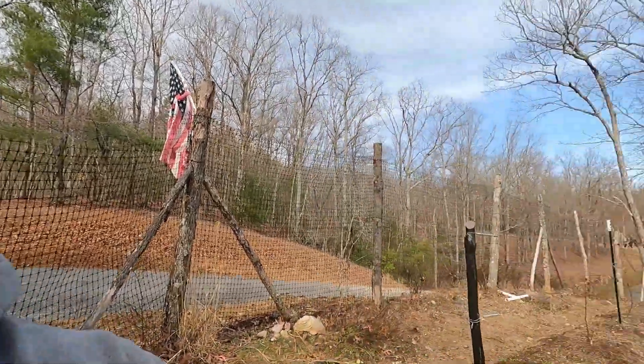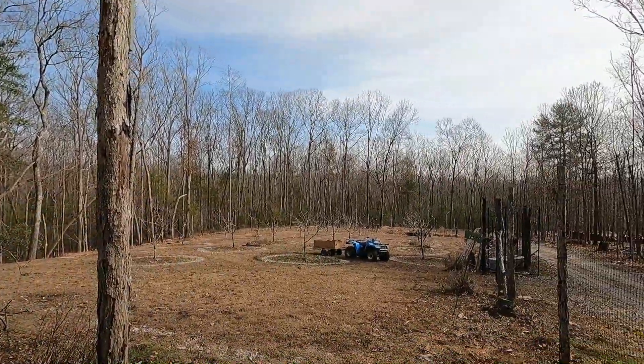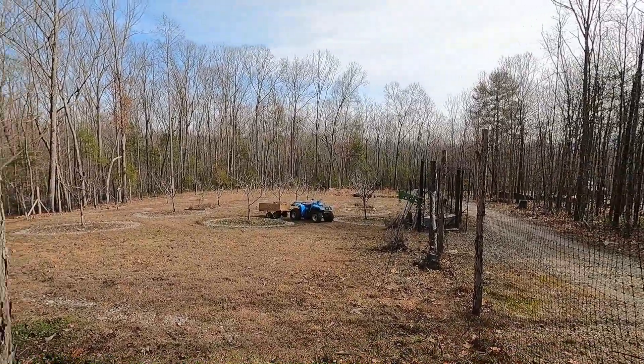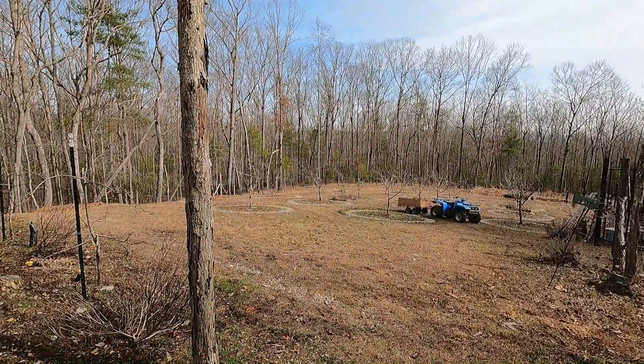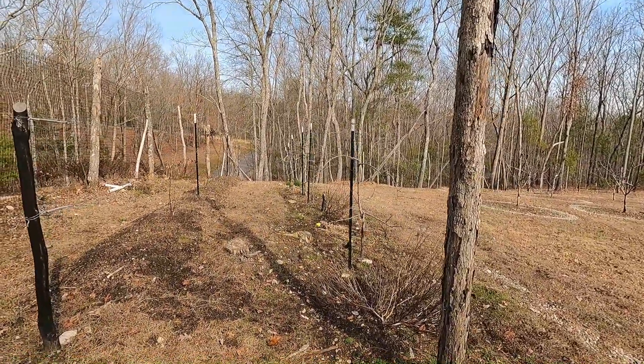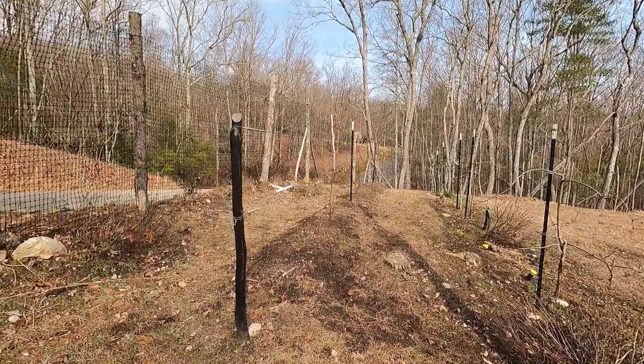We're standing at the top corner. Looking down the hill, there are all our semi-dwarf apple trees. We have a line of dwarf apple trees and then I have trellis blackberries.